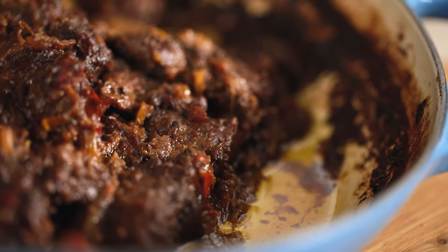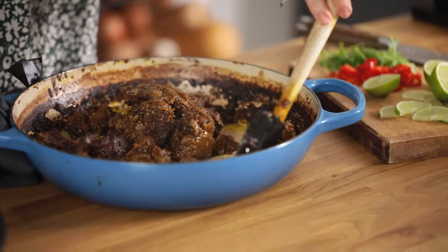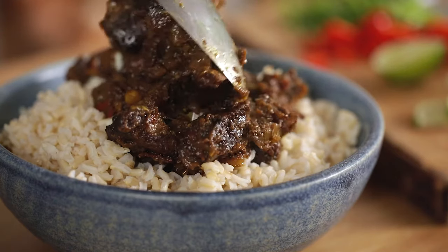Drain off any excess oil before serving. Gently stir the rendang and serve it with rice, sprinkled with spring onions and fresh chillies.